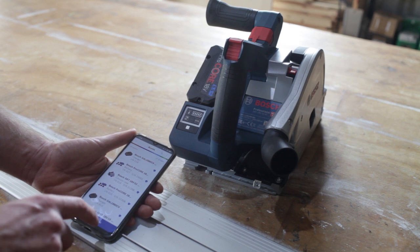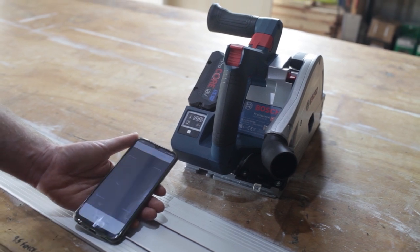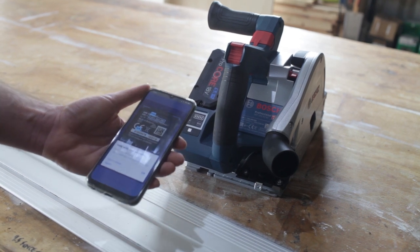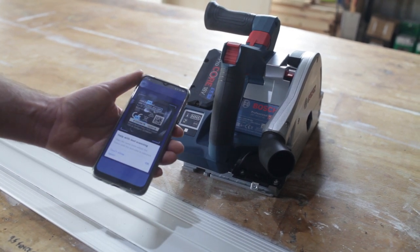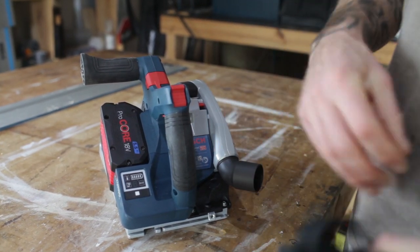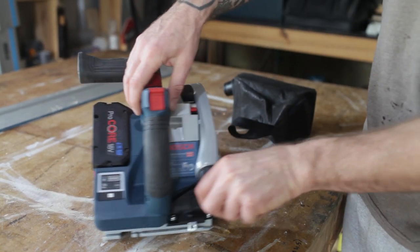It connects with the Bosch Toolbox app, and you can add an asset — it asks you to take a picture of the area showing the serial number. It's much, much easier. The dust bag can swivel, which is quite a nice feature to get it out of your way.